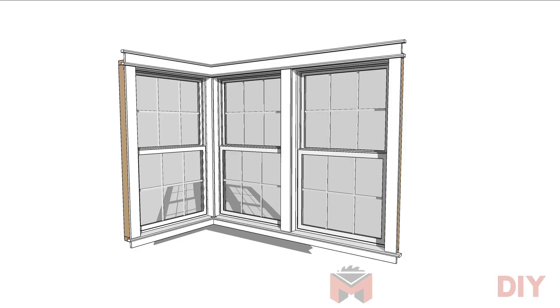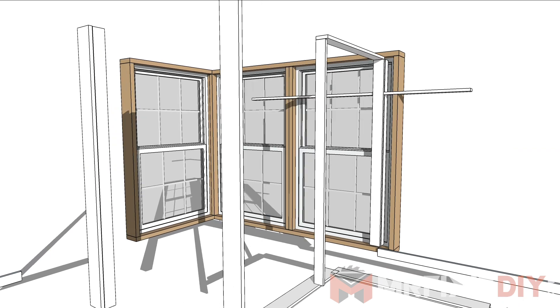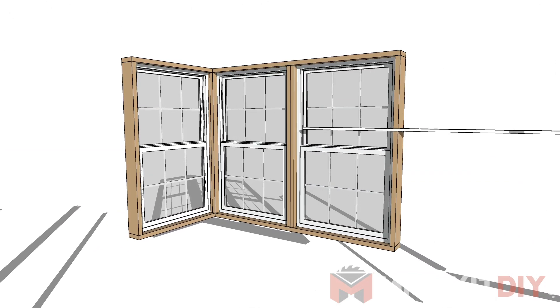I've put together a 3D model to help illustrate what the finished product is gonna look like and how I'm going to be doing each step, to hopefully help clarify things for you.